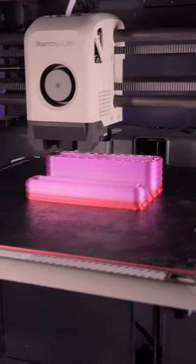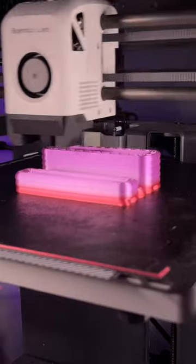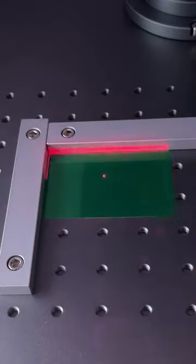I threw the business card holder into the Bambu Lab P1P and used some rainbow filament for it. Then I let the pew pew do its thing.